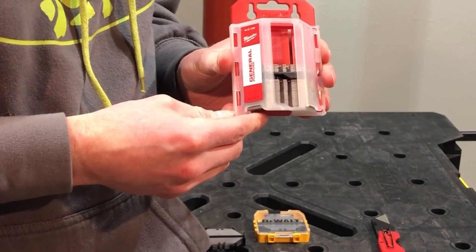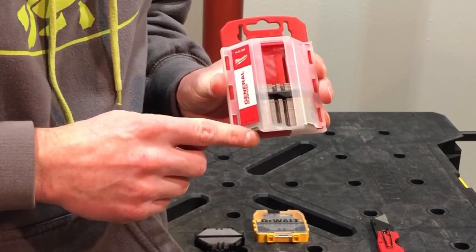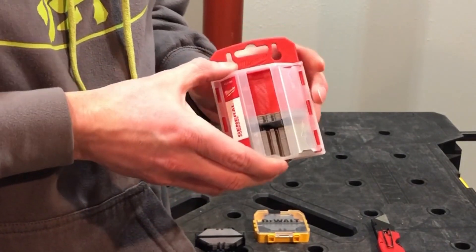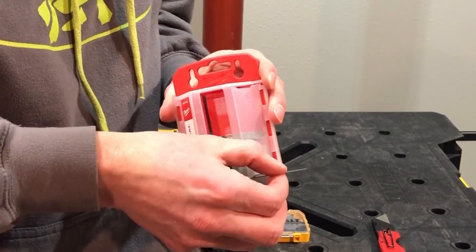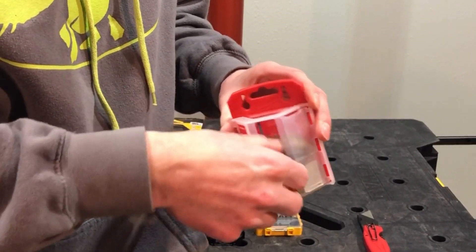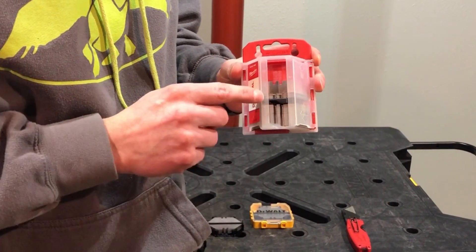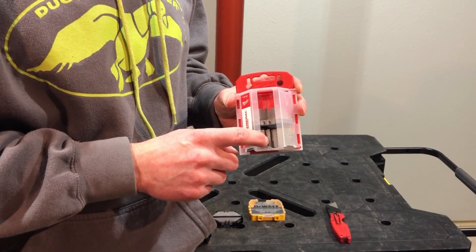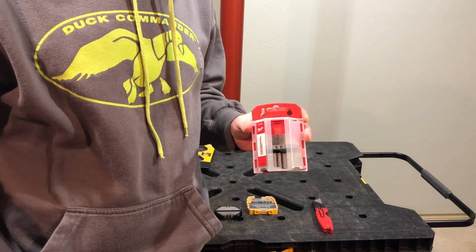So about a year or two ago, I came across these Milwaukee ones. What I like about these Milwaukee blades is the case is basically like the Stanley case, except the blades slide out the bottom like this. And then when you're done with the blade, you can take it and slide it in the top. As you can see, I've got a divider right here — so you've got unused good blades in the bottom and you've got the used blades on the top. Works great.